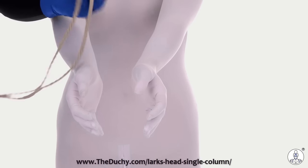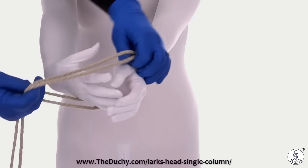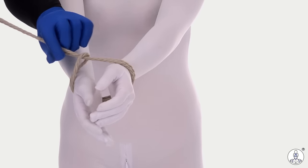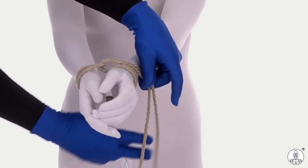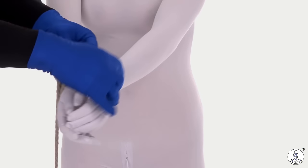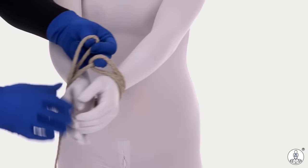I'm going to start with a lark's head single column around my partner's wrist. Create the lark's head, slip it over my partner's wrist, saving a little time with a tail pull there. Now I'm going to reverse tension and go around my partner's wrist once. I'm not going to do two wraps — I only want four total strands here instead of six.